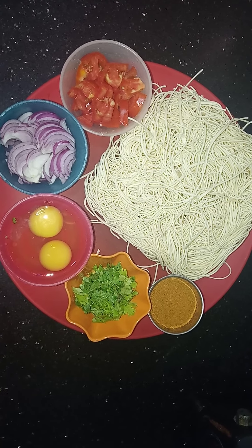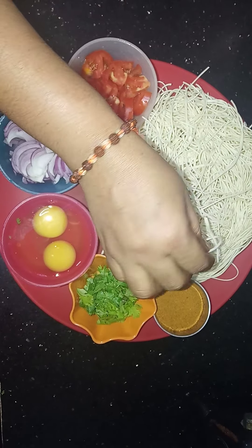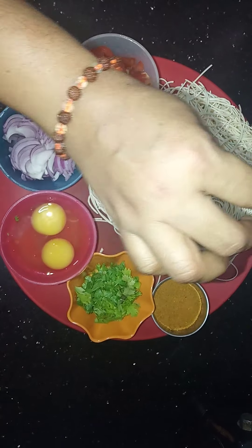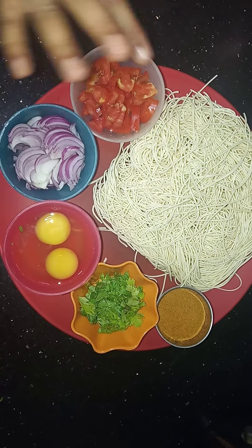We will make egg noodles. This is a recipe for 4 noodles. This is masala. We will make our masala.